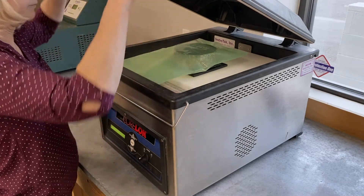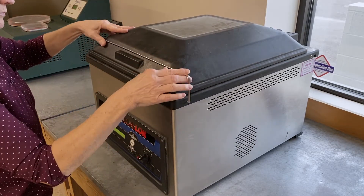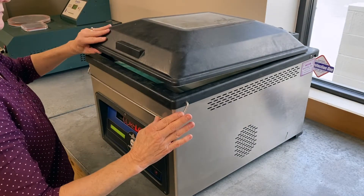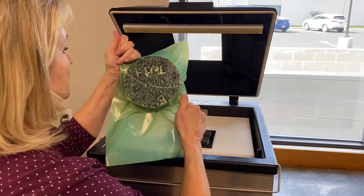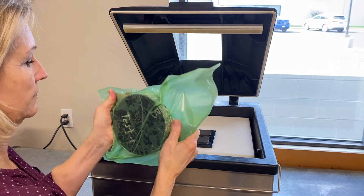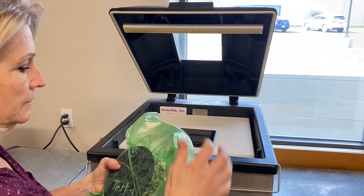Position the bag so approximately 1 inch of the open end is evenly against the seal bar. Close the lid of the vacuum device and hold firmly for 2 to 3 seconds. The lid will automatically open upon completion of the sealing process. Carefully remove the sealed specimen from the chamber. Gently pull on the bag to ensure the seal is tightly conformed to the specimen. Start over if the seal is not tightly conformed.